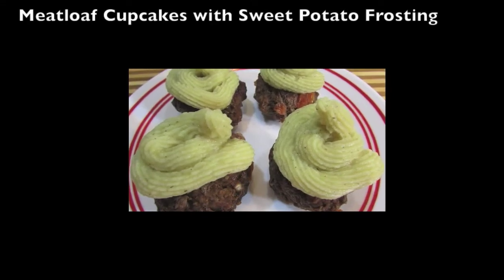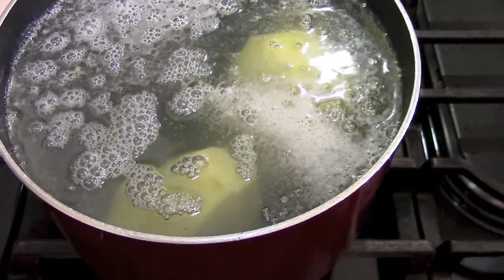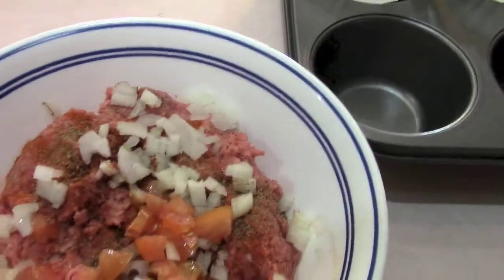This healthy meal is meatloaf cupcakes with sweet potato frosting. I start off first with one large sweet potato, but I'm only going to use a half because I'm going to use the next half for something else. This is some ground beef that I had in the fridge. I've put some onions, tomatoes, and a bunch of spices that I like.